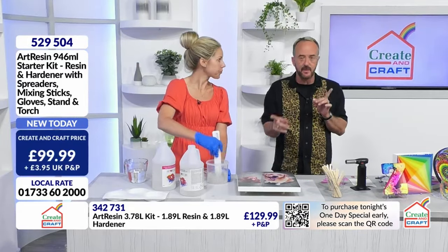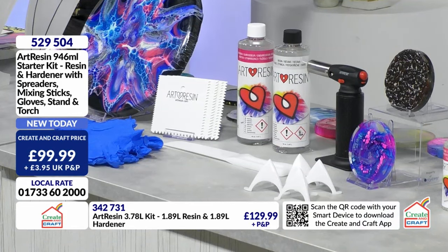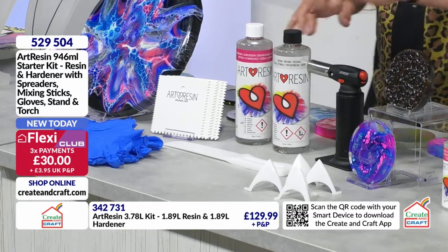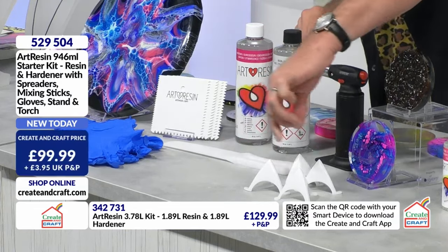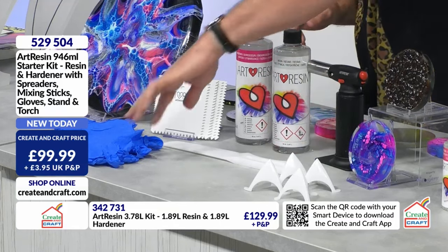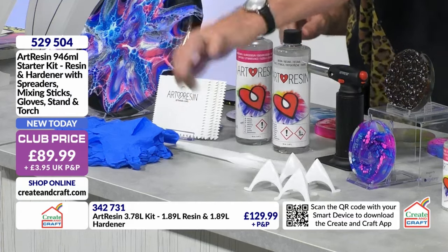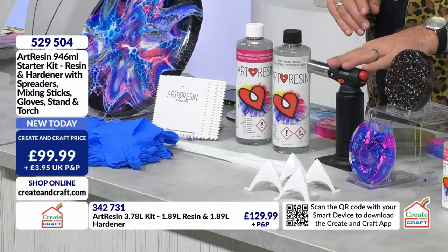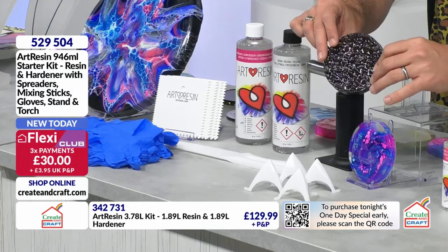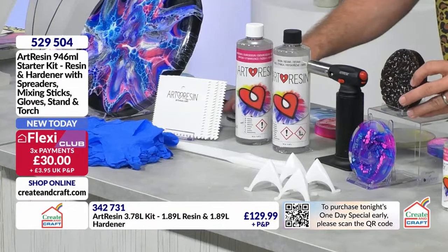I've got half and half in my measuring bowl here - that's going to take three minutes to stir. Whilst Rebecca is stirring, in the starter kit you're getting everything you need: a good big bottle of hardener and resin, your stirrer, stands to protect your surfaces and stop things pooling and sticking to the table, gloves for protection, squares for flattening and levelling everything out, and the blow torch because bubbles - we don't want you. Be inventive - these are coffee beans, genuine coffee beans embedded in resin. There's really nothing wishy-washy about this resin - it is as clear as the day is long.